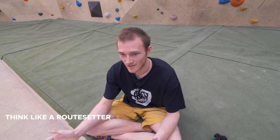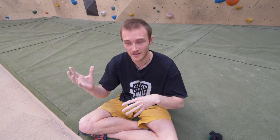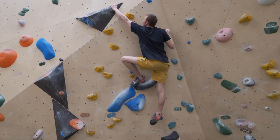Bonus tip number three is trying to think like a route setter. Just like holds are made by people, routes are set by people — there's normally an intended method, an intentional way you're supposed to do a route. By looking at the way particular holds are facing, you can start to work out what they intend for the route and what move they want to get out of it. Looking at that V4, I could tell by that right hand crimping with a bit of a side pull that they were intending you to put a heel hook on. Try and think a little bit like a route setter — if I put those holds like that, what would I be trying to make you do?